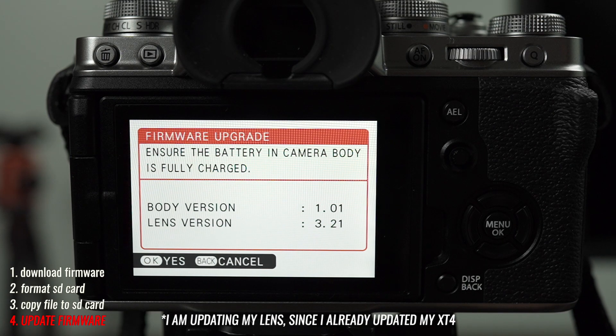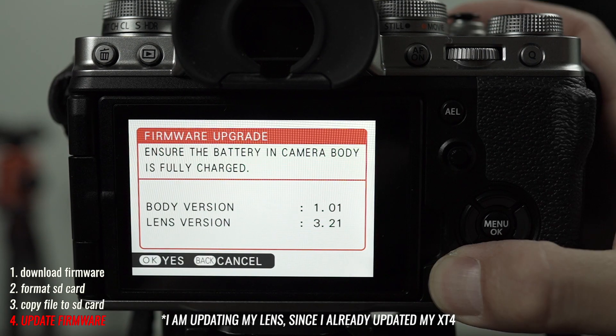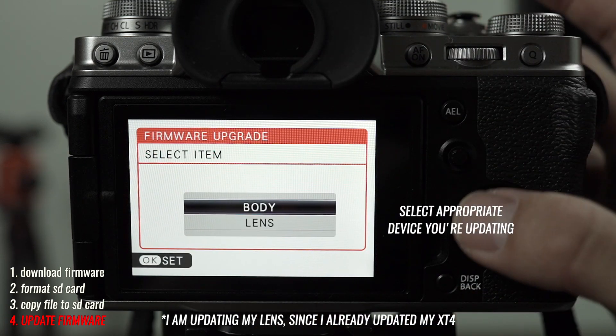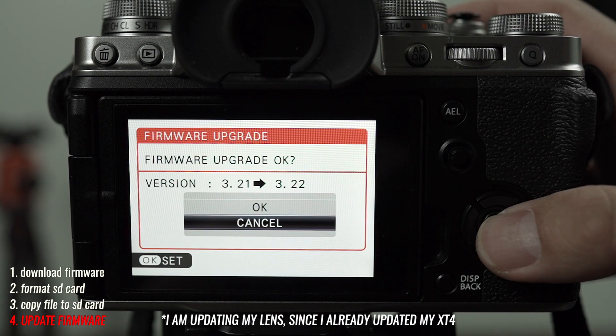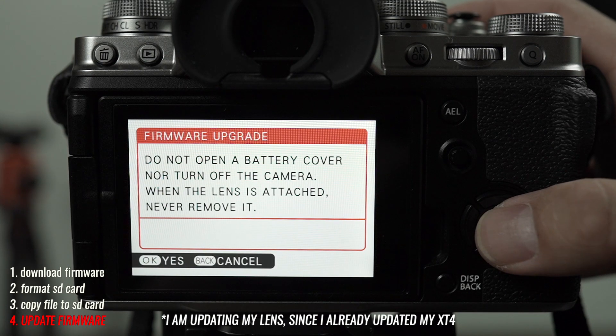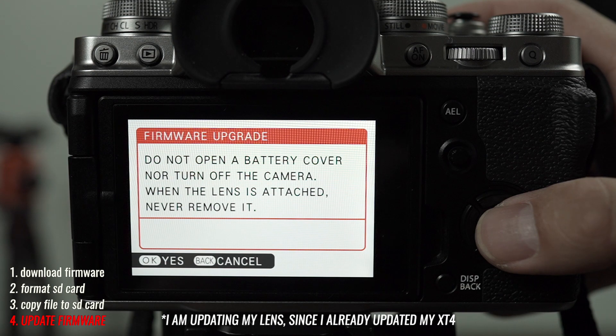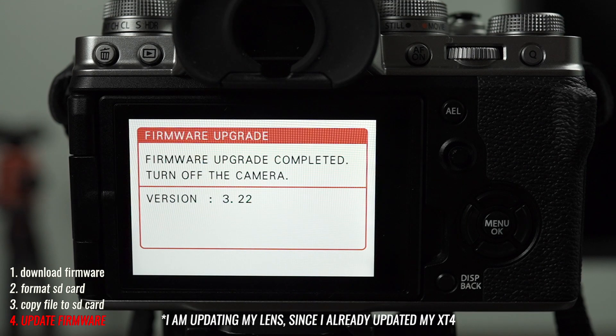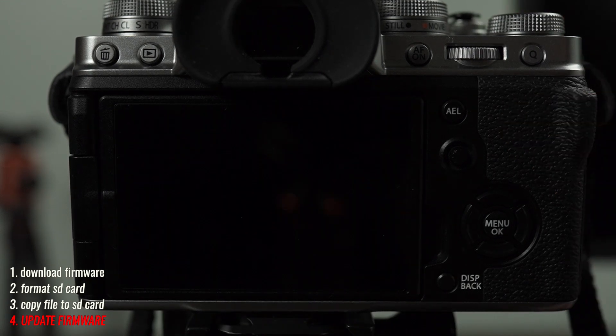The firmware upgrade screen will appear showing the current version. Click OK — it's going to show the upgrade version, which version it's going to upgrade to, and then you click OK. Do not open the battery cover — click Yes — and then you wait. Once it's done, turn off your camera. And that's how you update your firmware on your Fuji lenses and X-Series mirrorless camera.